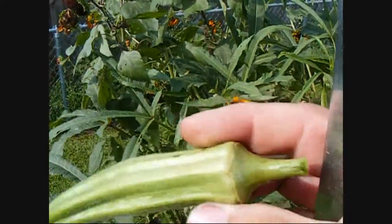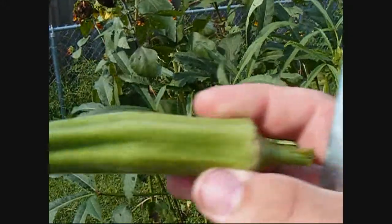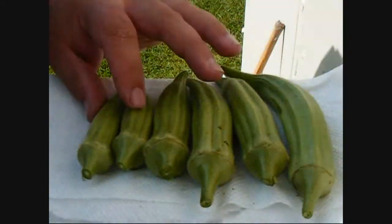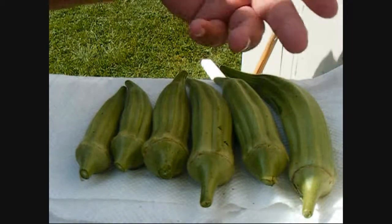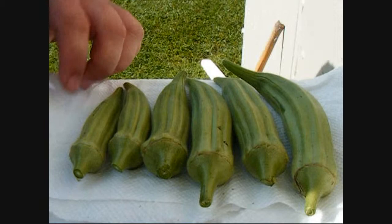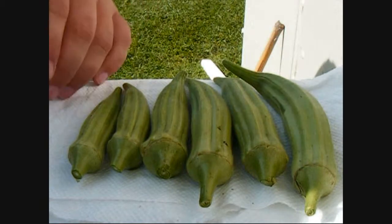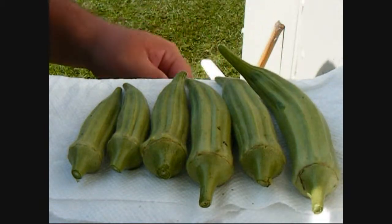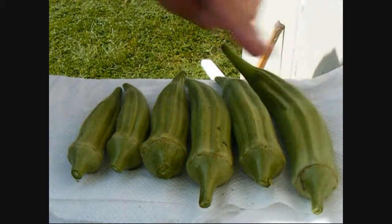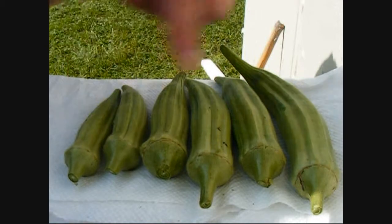We'll go ahead and get a few more and then I'll show you how to prepare them for freezing. All right everybody, we got our okra here that we just harvested from the garden — from really big to about average size. It just shows you that you can grow some pretty big okra. Matter of fact, yesterday this one right here was the size of this one, and overnight it grew to that size.